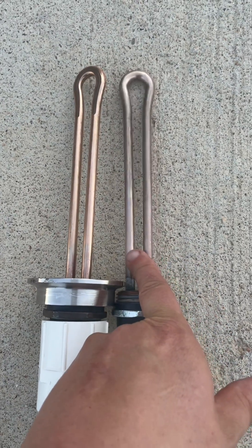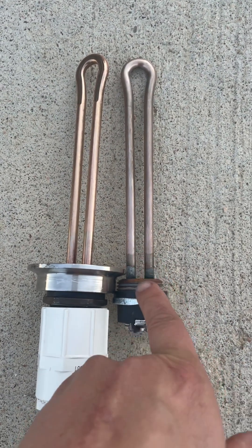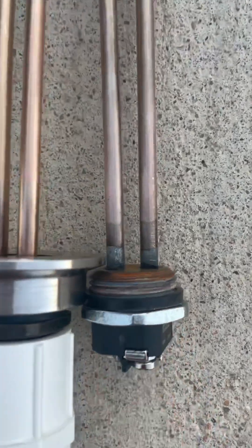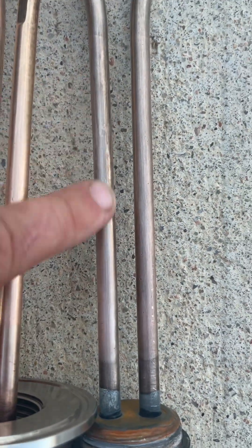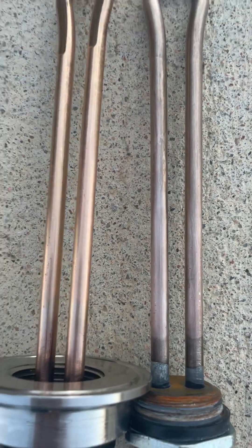I've even soaked this one in vinegar for two days trying to remove that coating. The zinc does not fully come off, not even at the bottom. I've even scrubbed it really hard — you can see the striations where I tried to hit this with steel wool to get that coating off.